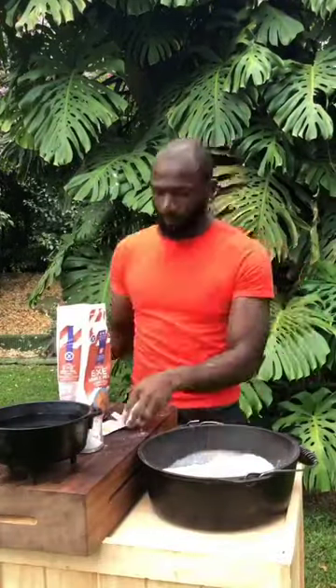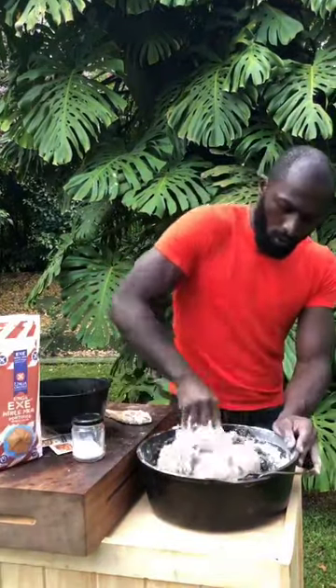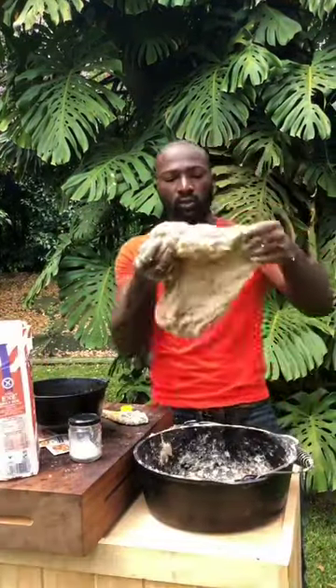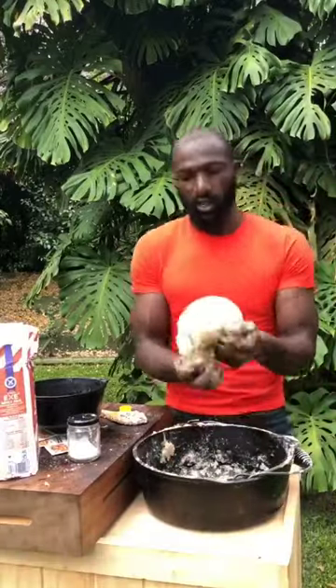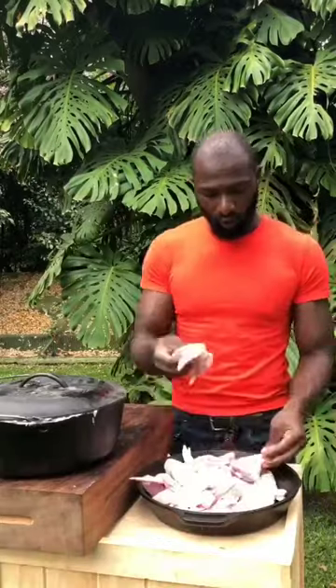Salt, yeast, water — all about working the gluten. Almost there, done with the kneading process, back in goes our dough. Chicken wings, drums, all of them from Maggie's Butcher and Baker, fresh.